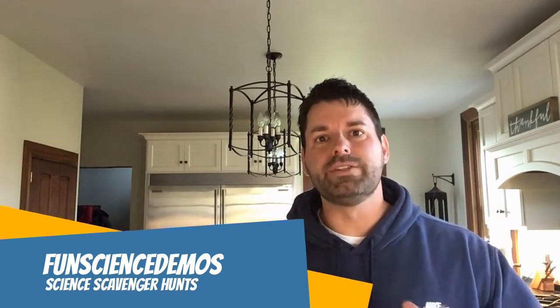Hi, I'm Jared. Welcome to Fun Science Demos. We are back with another science scavenger hunt where we take simple everyday things and show you some science that's at work. But instead of explaining that science, we challenge you to hop online and do some research and see if you can figure out the answer and explain what's going on all on your own.